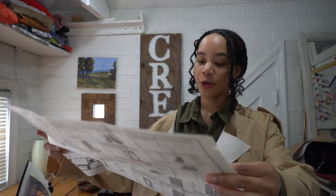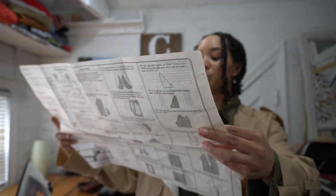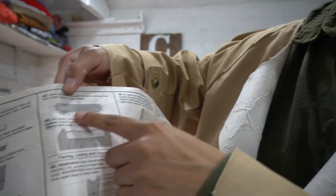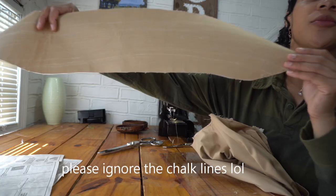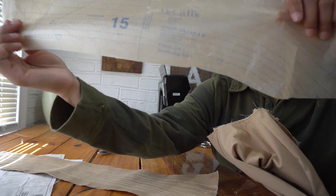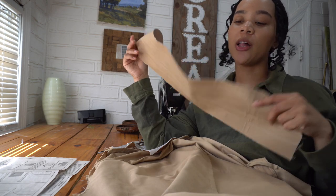I'm moving on to step 42 and I'm going to stay stitch the neck edge between the two marks, then prepare my collar to be added on. I need to stitch the undercollar and then attach it to match the stitching lines on the pattern. Step 44: pin and sew my undercollar onto my jacket.